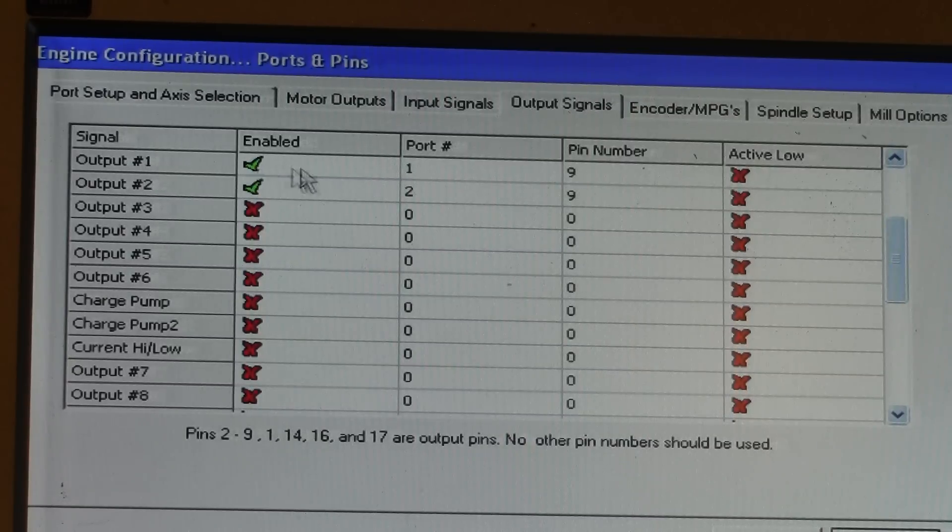You will need to enable it, set your port — this is on my port number 1 — and it is on my pin number 9. Here you will need to check your breakout board documentation for this.